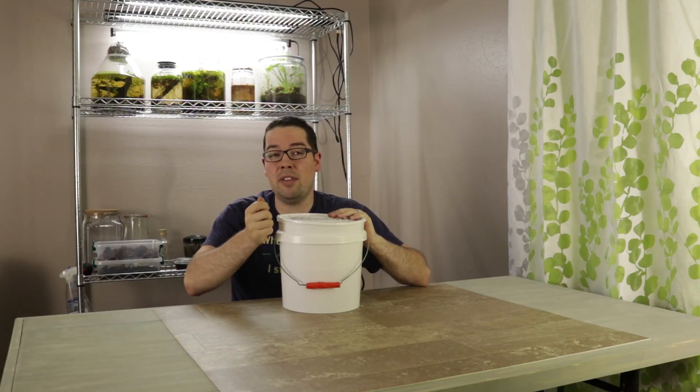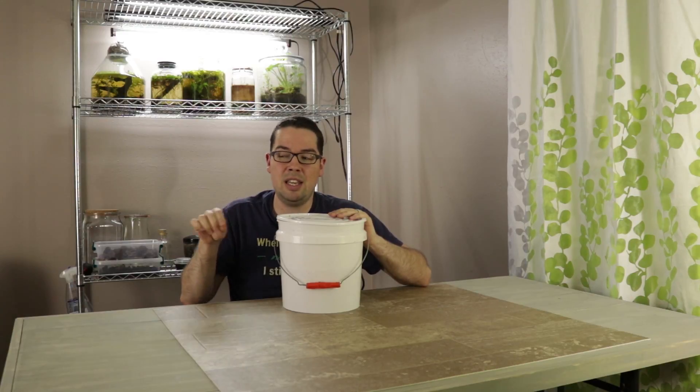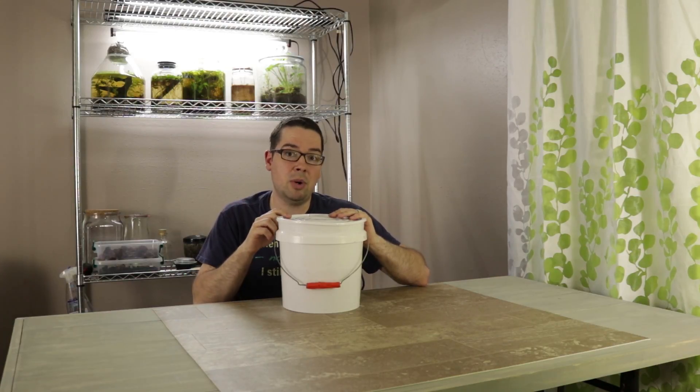If I had a little adjuster valve that would probably be the best way to go about it, but I don't have that. So what I'm going to do is cut a few holes in the airline before it actually goes into this container, so it can bleed a little bit of the air pressure out first before it makes its way into the water.